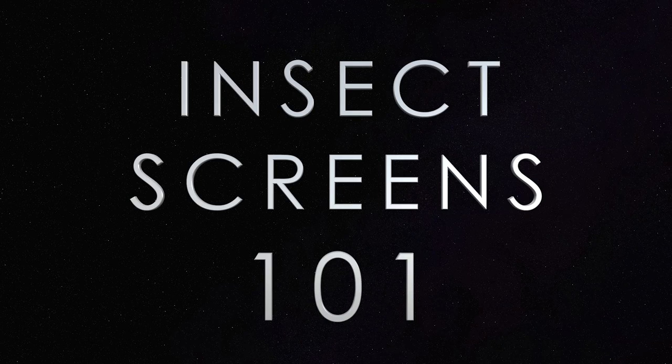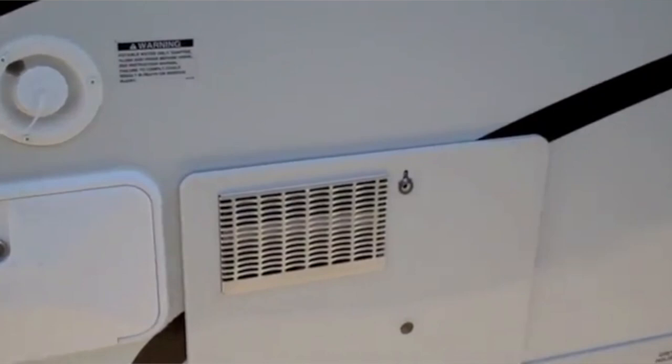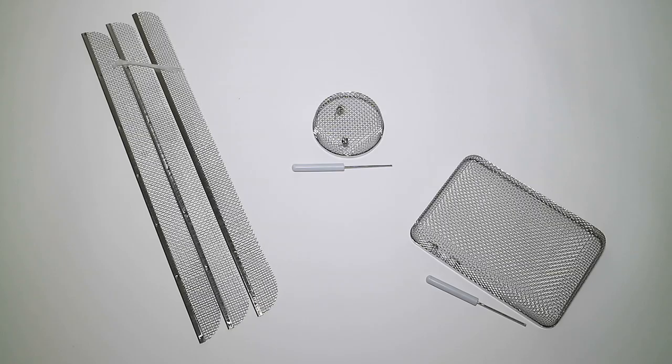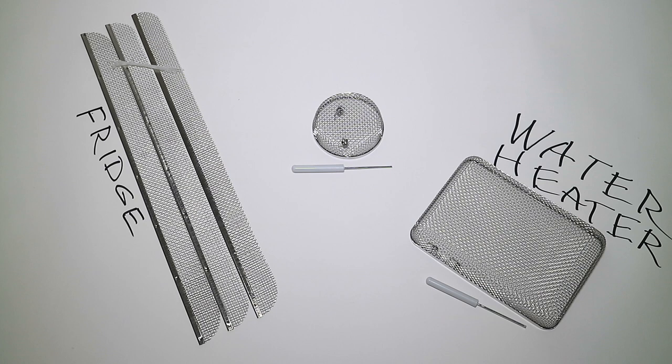Last year I found a mud dauber's nest in the mechanical area of my refrigerator on the outside of the trailer. So I decided to cover any areas where bugs could get in and build nests, and I picked up these screens. I got a set of three: one for the refrigerator vent, one for the water heater, and a third for the furnace.